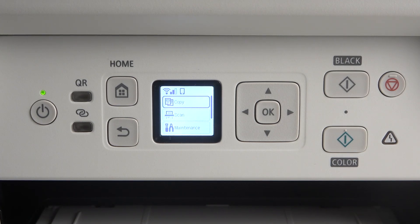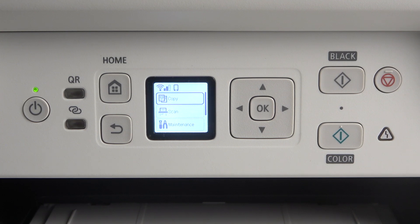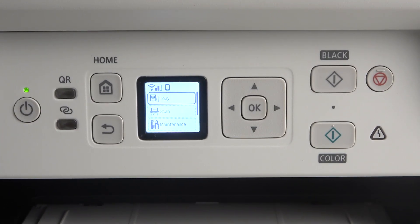Hi, welcome to Hardware's Denifoy. In front of me: Canon Megatank PIXMA G3470. And now I'm gonna show you how to scan documents on this device.